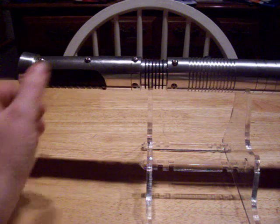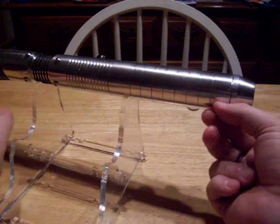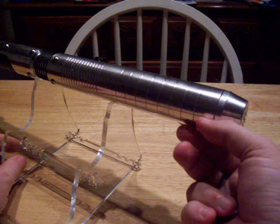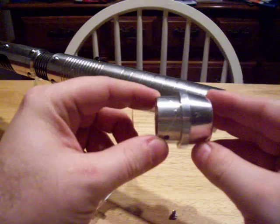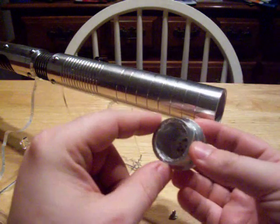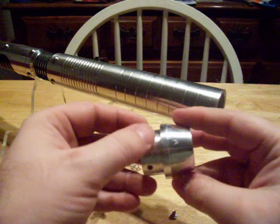I had to hollow out the pommel in order to do that, and I've left this kind of open just so you can see it. This was solid from here to here and I hollowed it out this way.